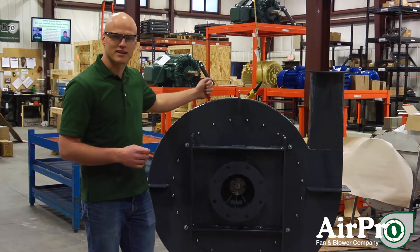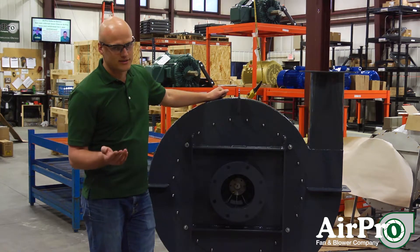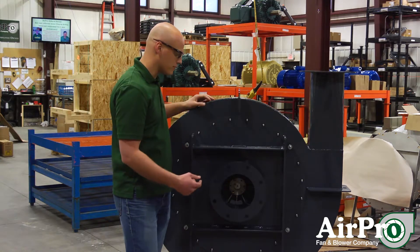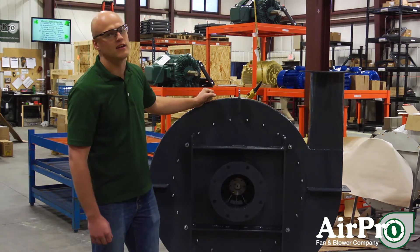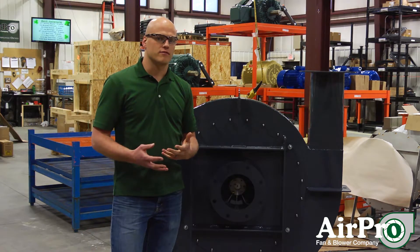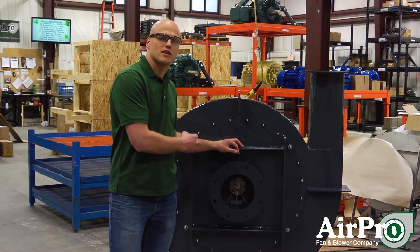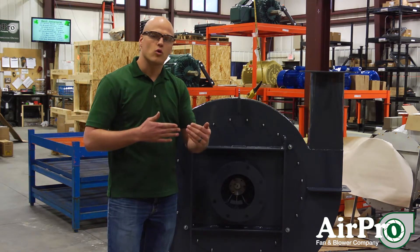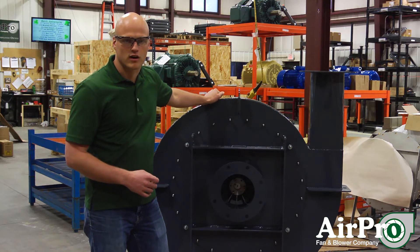The fan that we're standing next to right here is a surge-less design. While it is a pressurized application — with pressure in this fan somewhere between 40 and 60 inches of water — the volume is low enough that this fan can control all volumes from 0 CFM up to maybe 2,000 CFM with no cause for concern for surge, because it's classified as a low volume fan, not a high volume fan.